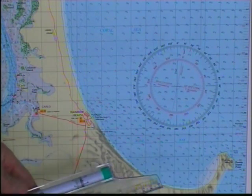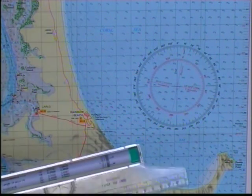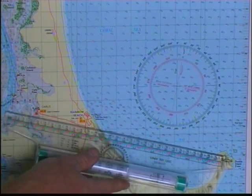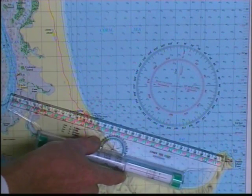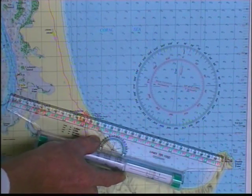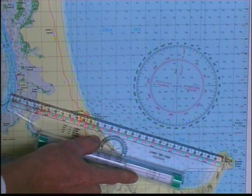The gadget we're going to use to do this — and I'll show you how to do it without a gadget — this thing here is called a roller ruler. It's simply a matter of: you start the thing at your start point, you line it up on your end point, it's a straight edge. So we want to start over there, we want to end up here. That's the bearing that we want to follow in our boat.